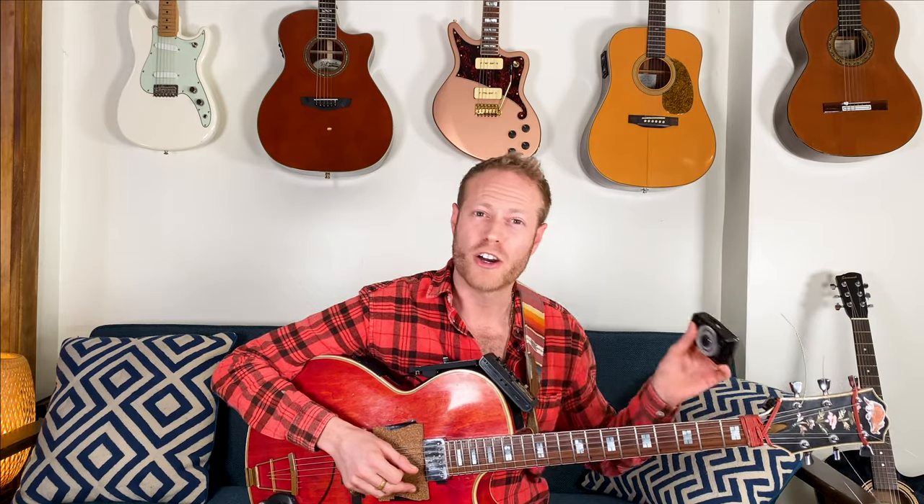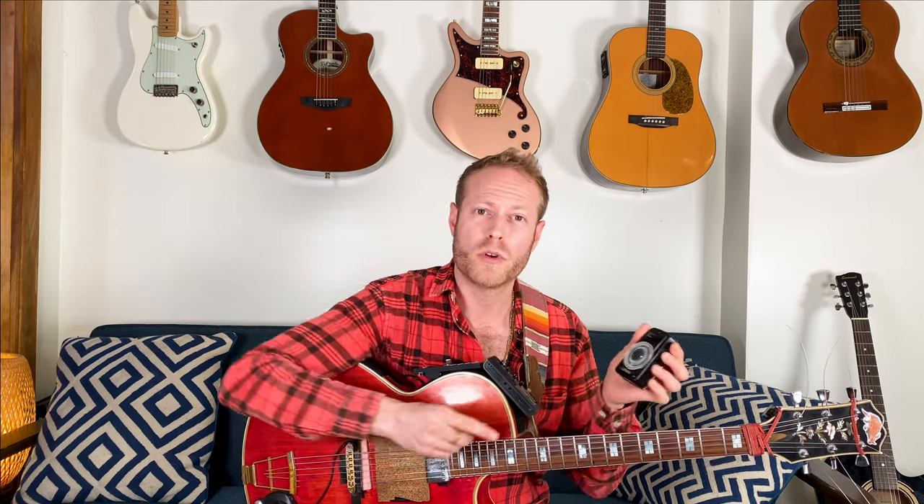Triads are super important because with triads we can really express the chord changes, but we can also re-harmonize. We can find other routes going from point A to point B to create tension and release using harmonic, melodic, and rhythmic ideas. Practice with me — I really recommend doing these exercises every day. I love triads and I would use the metronome. I'm going to put it on 60 BPM and we can do this together.